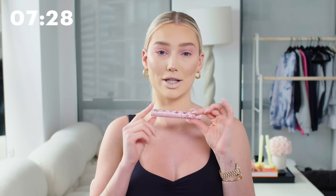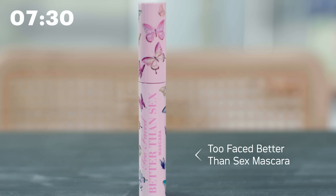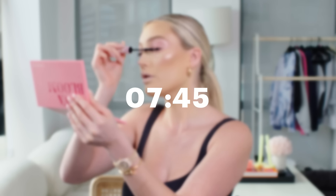Now we're moving on to mascara. I'm going in with the Too Faced mascara — I love this mascara. The brush is great and it does not make your lashes clumpy at all. I just do a coat all over my lashes without worrying too much about perfection because I am going to be applying false lashes on top. Then I always add mascara to my lower lashes as well.